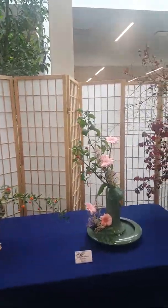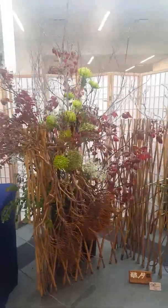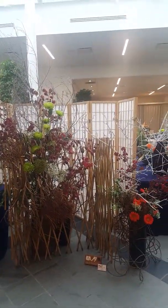Another O'Hara arrangement. And another big installation piece — a construction piece, again probably seven to eight feet tall, from the Sogetsu school.